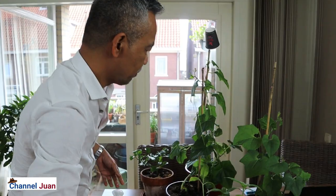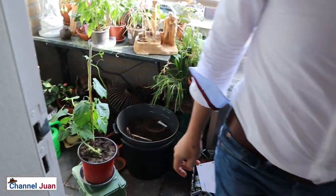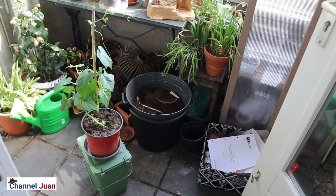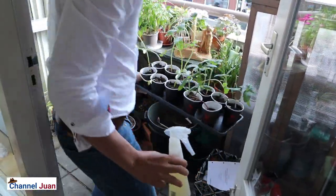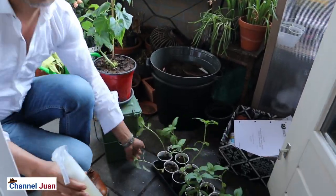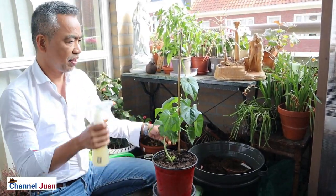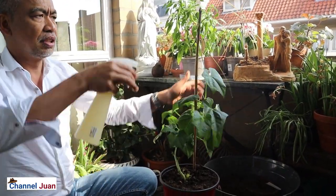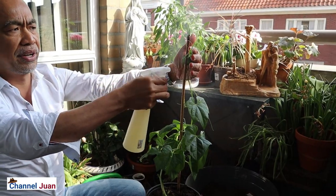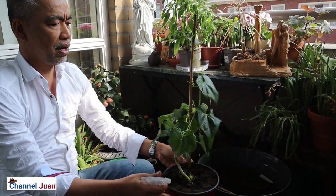Let's start with the chayotes, and it's good to do it outside. Let's bring the chayotes outside. For the first treatment it's good to fully drench the plant — spread on top and on the upper side of the leaves, and totally drench the plant.